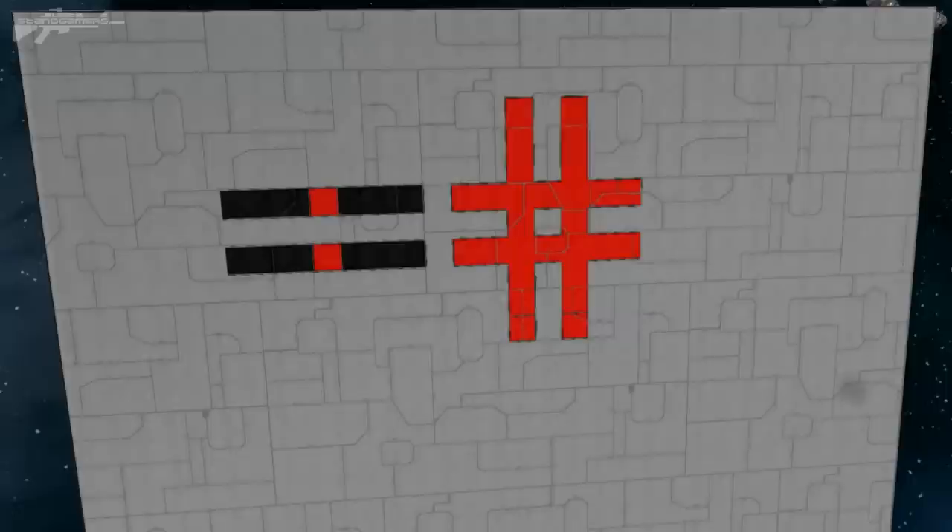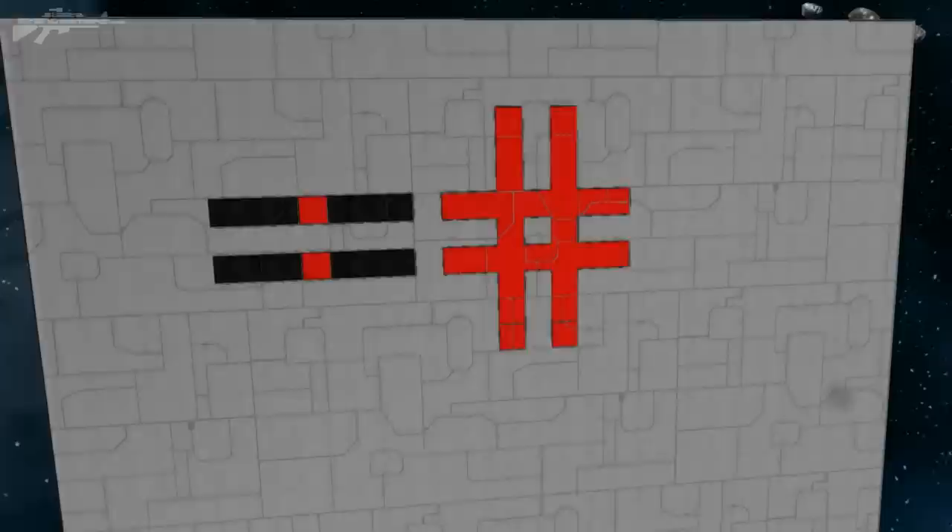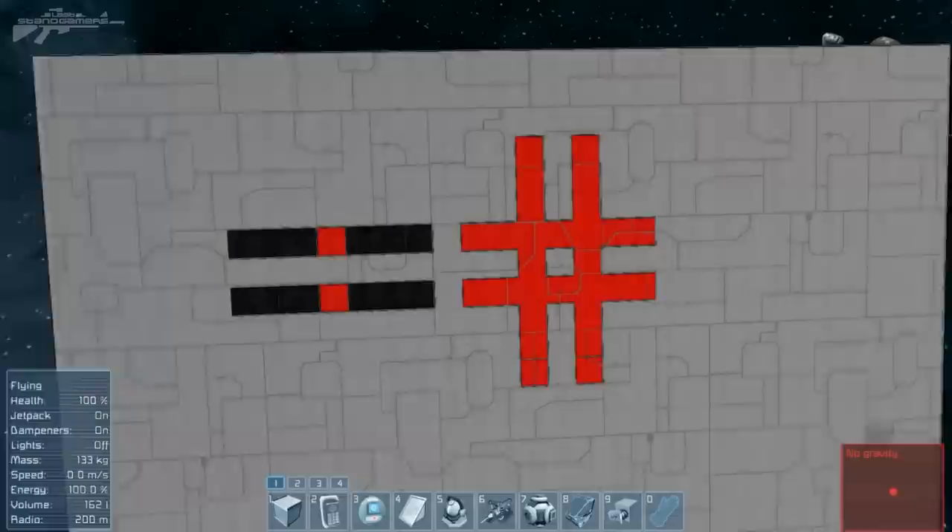Hello there, I'm Aaron from Last 10 Gamers. Today we're going to be building Sensory Guided Missiles. This is quite a complicated process, so you might have to spend quite a bit of time messing around building them yourself.